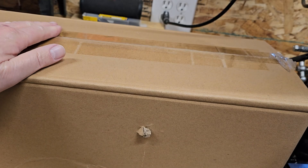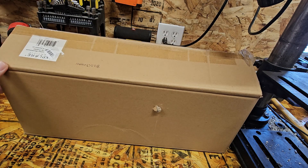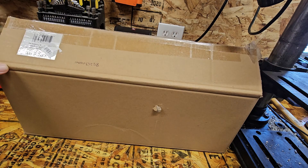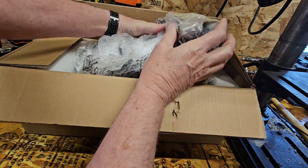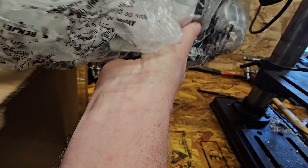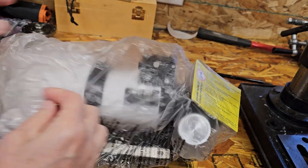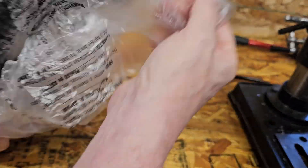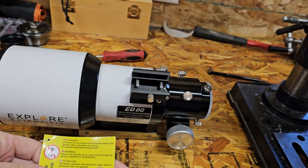Anyway, let's go see what I got. This is the box that it came in — it was open. It is the Explorer Scientific box. Here's the box. The Explorer Scientific ED-80. Even had this little thing hooked onto it. I think it's a brand new scope.